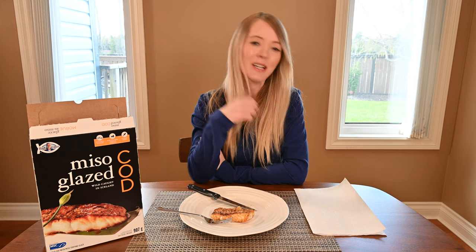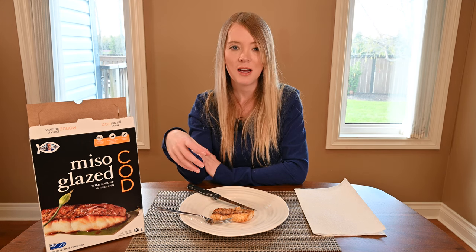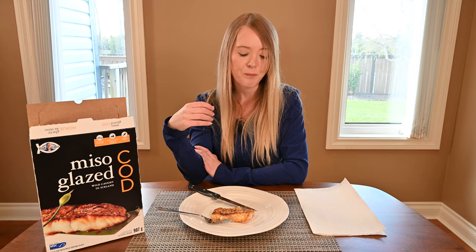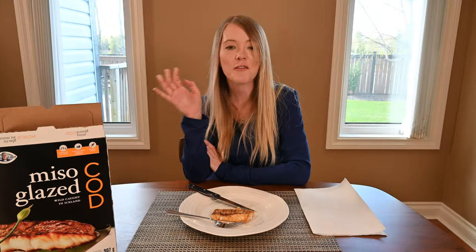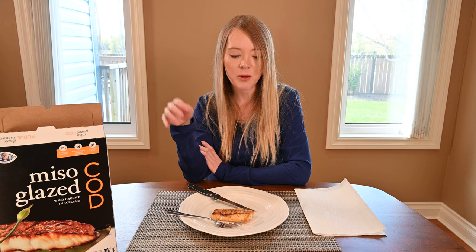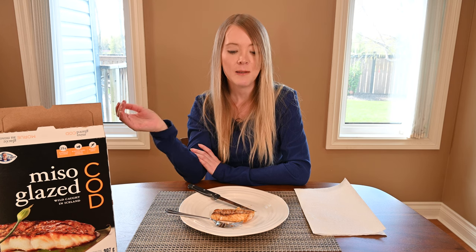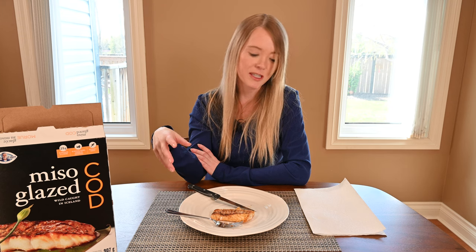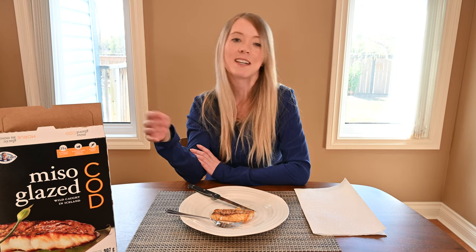You don't really taste the miso glaze very much other than the sweetness. It's not super seasoned, so it's not too salty — just a little bit of sweetness and maybe a few herbs. The fish is quite high quality tasting. Taking a few more bites, I do taste the soy. If you like soy flavored things or soy sauce, the main flavors here are soy and sweetness, and then the fish itself, which is just flaky white meat and doesn't really taste like fish.